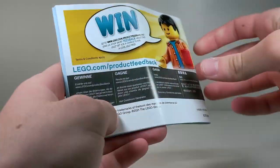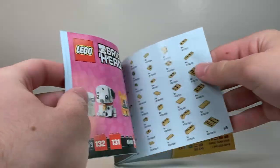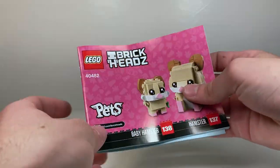Here's the instruction manual. It's the same design as the box, with the parts list — a very small parts list — and then an advertisement for the other Brickheads of the line. Very simple instruction manual overall.